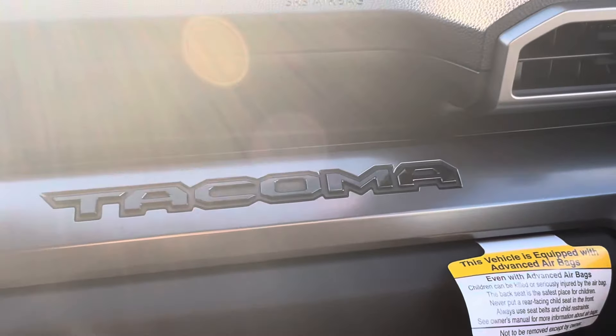Hi, I'm Steve Clifford, and today I am in a brand new Toyota Tacoma, the new 2024.